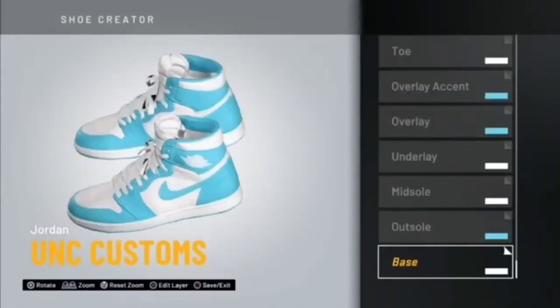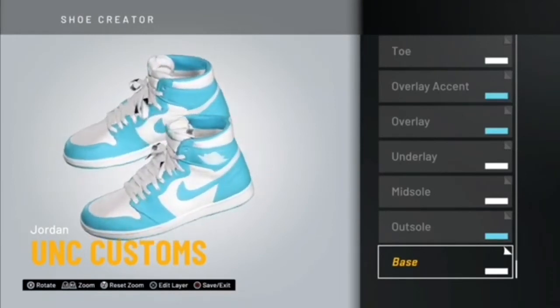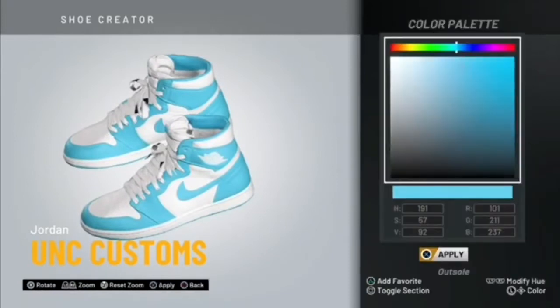Right here we're gonna be customizing the Air Jordan Ones — I call them the UNC customs. I don't know how many times I'm gonna have to say this, but y'all still gotta pay attention to the color palette I'm gonna be showing y'all, because it's not gonna be the same color that y'all see on mine.